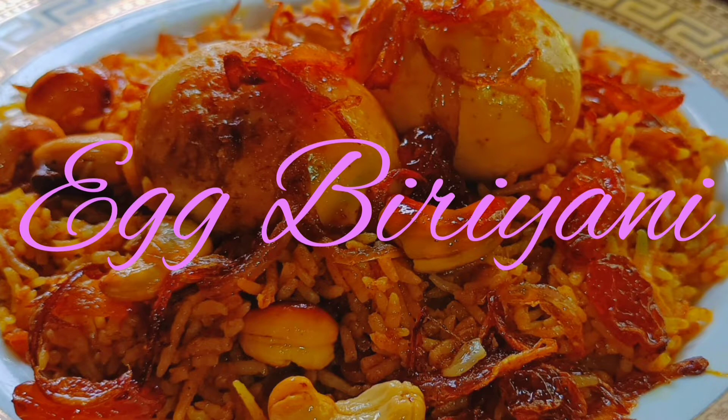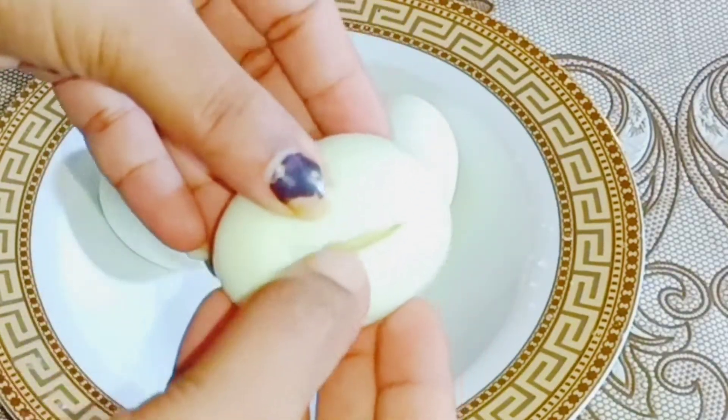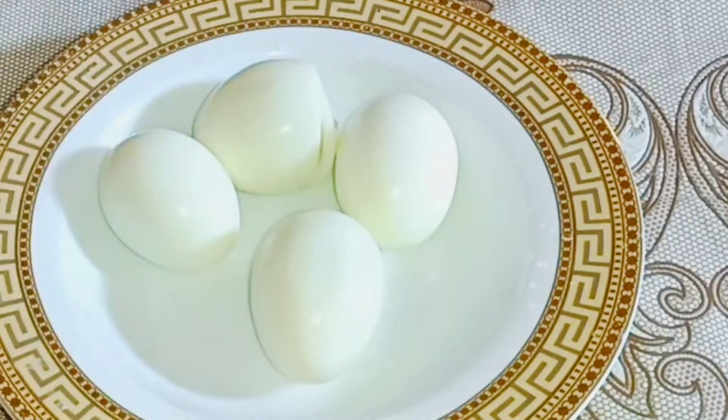I will go ahead and select your favorite fish. We are going to make a bowl with the sauce.